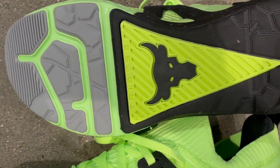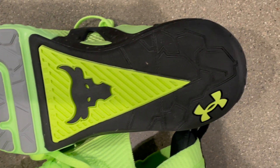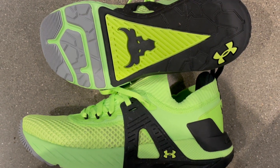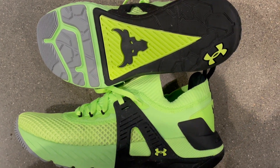But that's not all. The shoes feature the iconic Brahma Bull logo, symbolizing strength and determination. Whether you're in the gym or hitting the pavement, you'll feel like a champion.